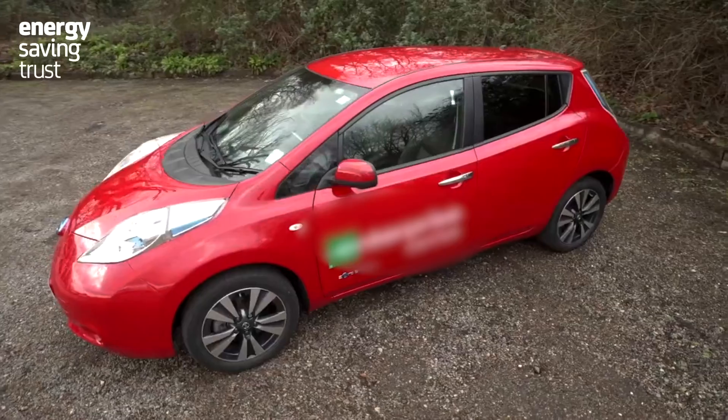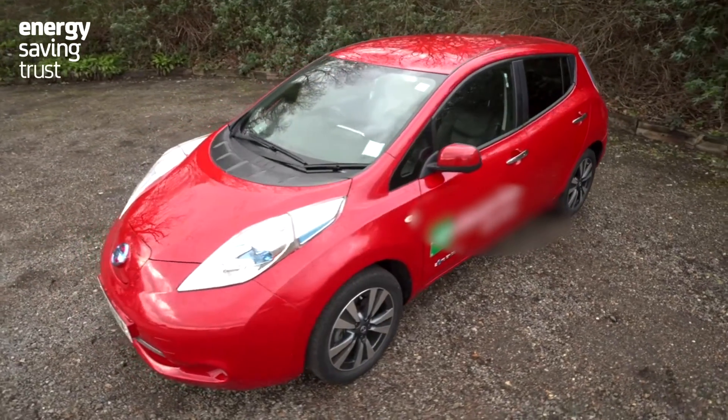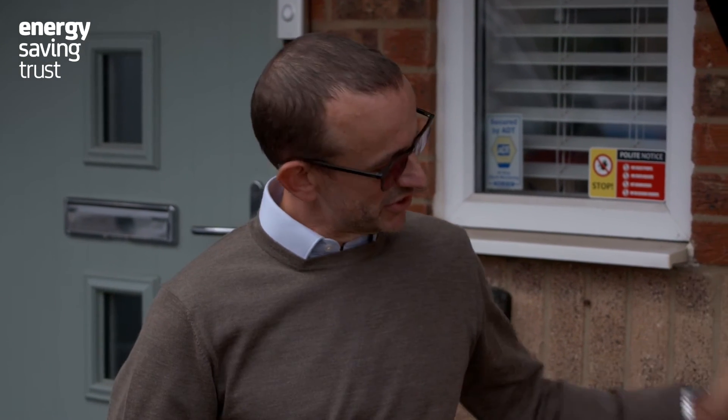Current modern EVs can all charge at 7 kilowatts or faster, but older EVs — for example the older Leaf, most of the old-shape Leaf — are limited to charging at 3.6 or 3.3 kilowatts. So even if you plugged it into a 7 kilowatt charger, it would only charge at the rate that the vehicle itself can handle.